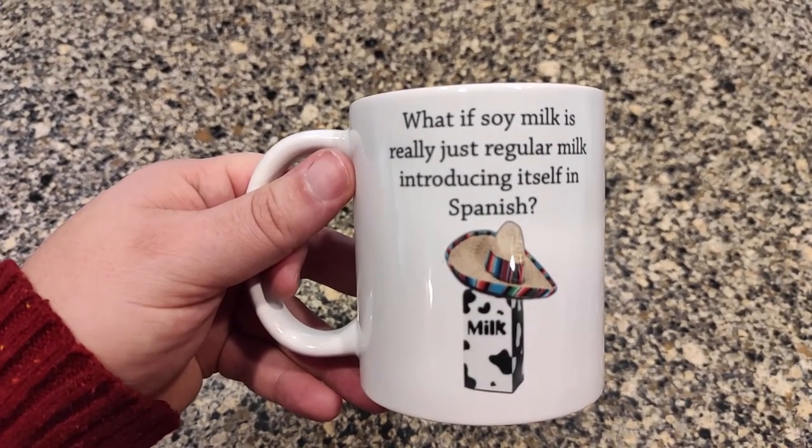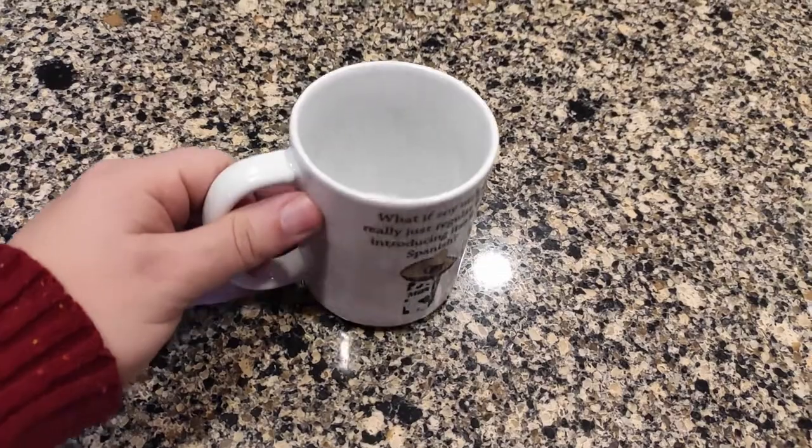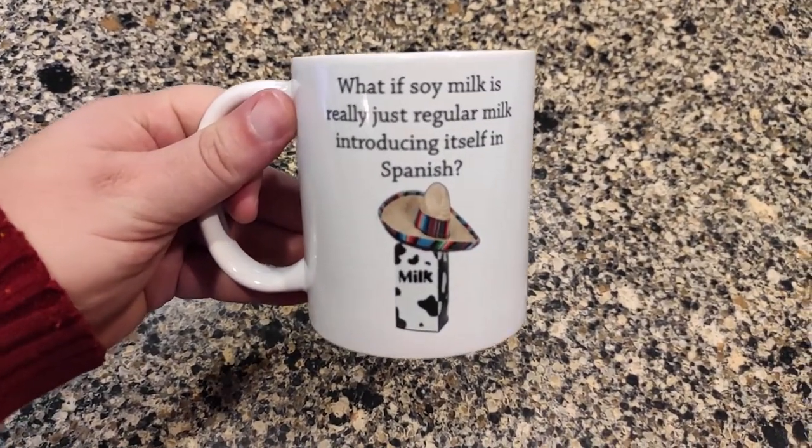If you like Spanish, or a family member likes Spanish, this would make a great gift. There's a link in the description — if you order through that, I get a small commission, and I would greatly appreciate it.